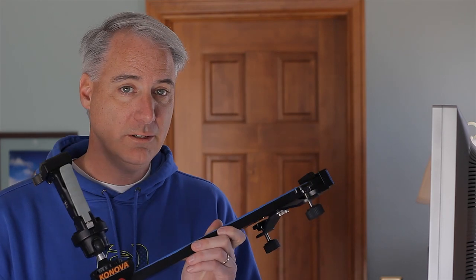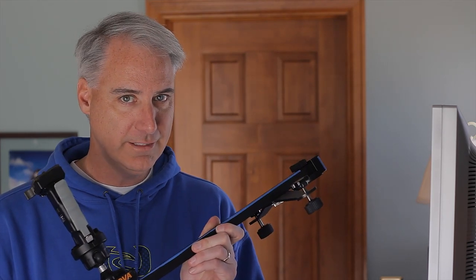Before I get into the whole crop marks thing, I just wanted to tell you that I'm still reviewing the Kena - I'm actually finding myself using it more and more, I'm going to get to that review later. And I'm also still reviewing the Canova slider, still putting a video together.